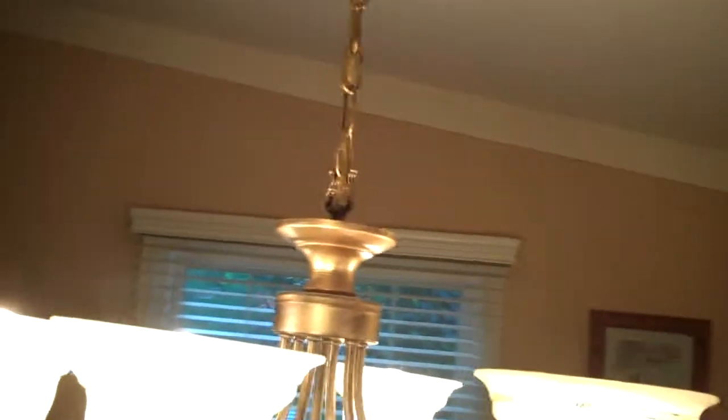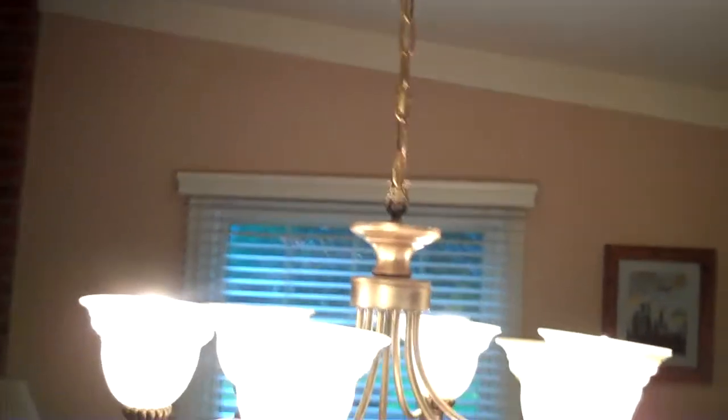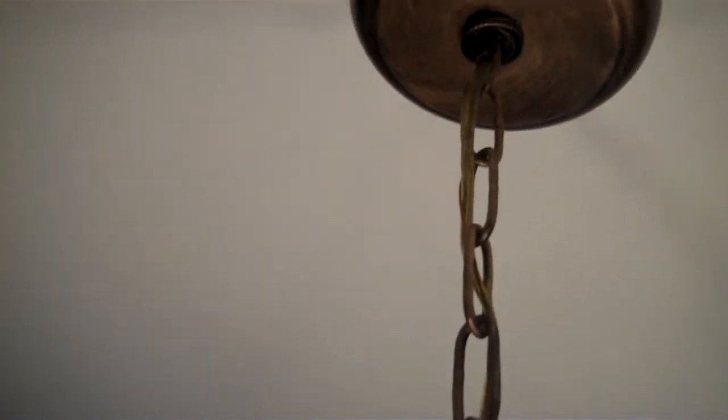Might as well get some of these cobwebs off the ceiling at the same time. And that looks beautiful. Let me zoom back in for you — look at that. Awesome, awesome.